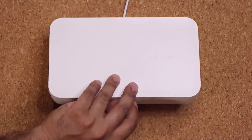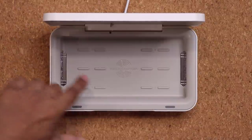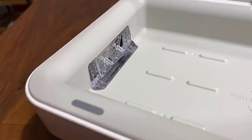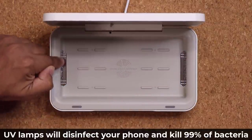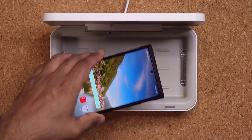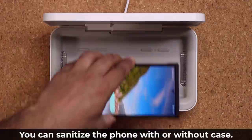You can open this with one hand, no problem. Inside, in the middle, we have the wireless charger right here. Over here there's a UV lamp, and that's a UV lamp on the other side too. When you close the box these light up and start the sanitization process. I'm going to grab the largest phone I have available right now, which is a Samsung Galaxy Note 20 Ultra — I have a big case on it — and I'm going to put it inside.